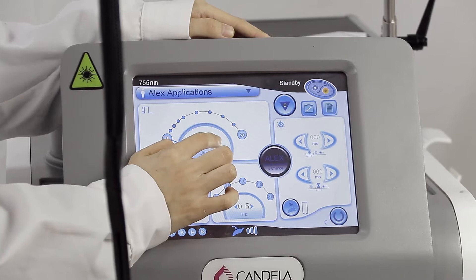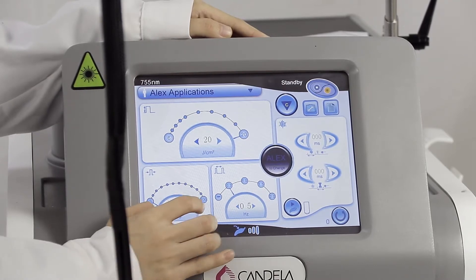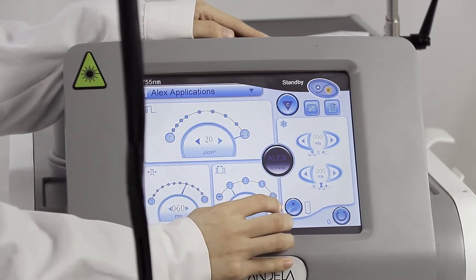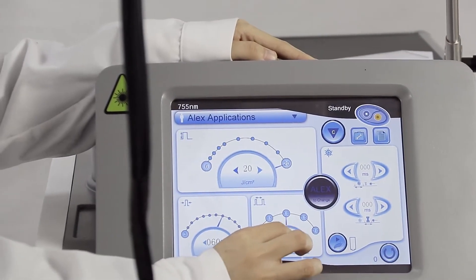We can adjust the energy from 6 to 20. We can adjust the pulse width from 3 to 100. And the fluency can be turned from 1.5 hertz to 2 hertz.